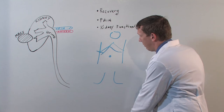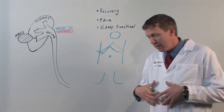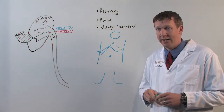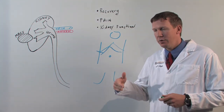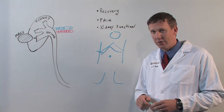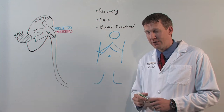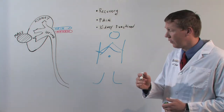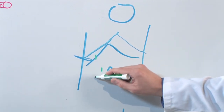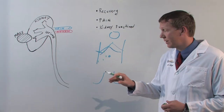However, with a laparoscopic approach — which is using small keyhole incisions, insufflating or blowing up the abdomen with carbon dioxide, and then exposing the tissues using laparoscopic incisions controlled by the surgeon outside of the patient — there are some strong potential benefits to laparoscopic surgery. Rather than these large incisions, small keyhole incisions less than an inch in size can be used to place the instruments.